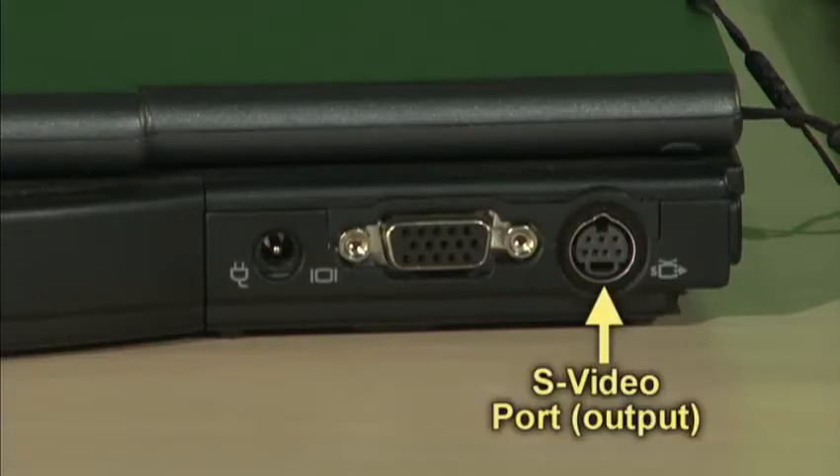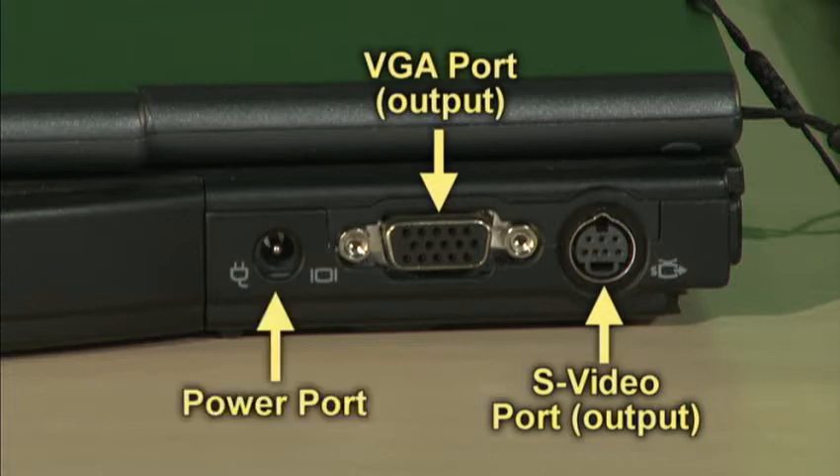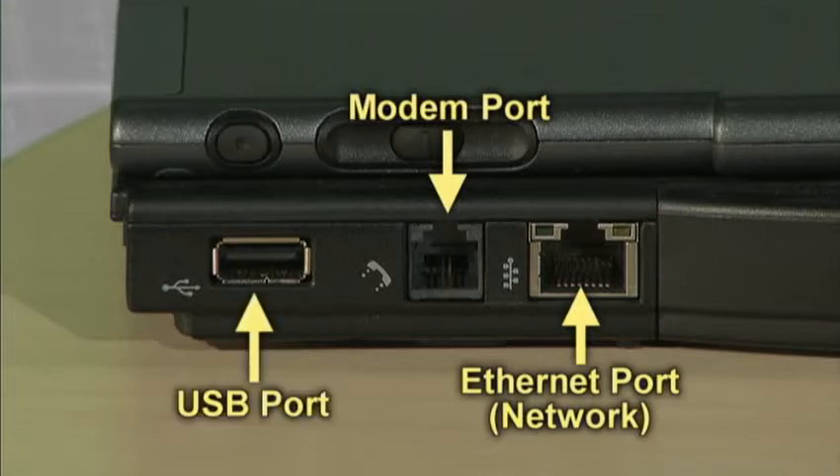Along the back side, you'll have an S-video port and a VGA port for connecting to your projectors or an external monitor. Here's your power port for charging the battery, an Ethernet port for connecting to the wired network on campus, there's a modem for connecting to dial-up internet, and another USB port.